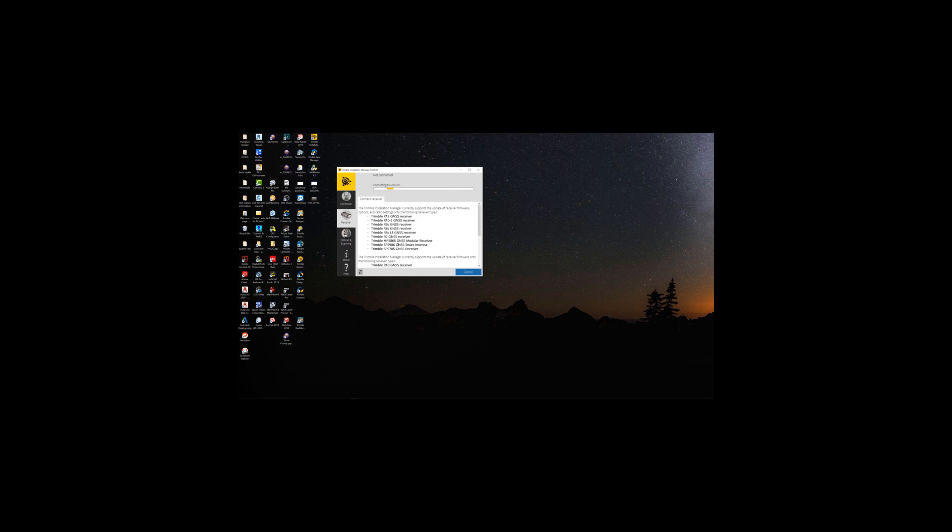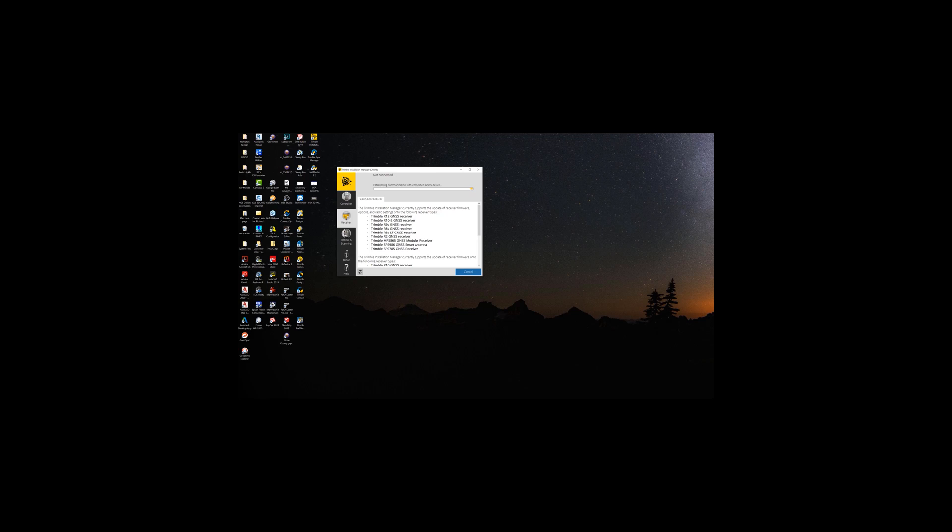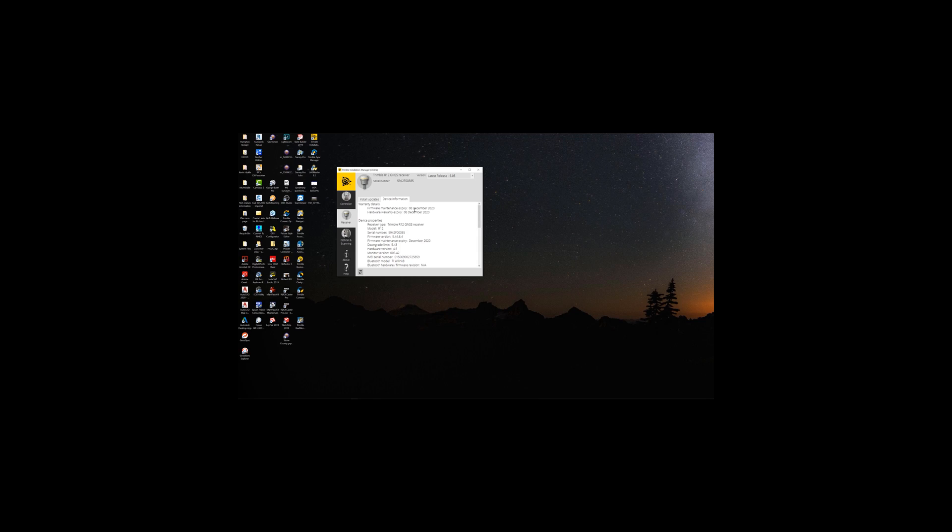Make sure there's a little piece of software — I believe it's embedded in the cable — that enables the computer to see that cable. There it is: COM four. I've actually updated a receiver with a TSC7 once upon a time. Wait for it to connect up. It's finally connected and found our receiver. If you want to look at device information, my receiver's firmware warranty is good till December 8th, 2020. I've got firmware version 6.04 on here. There are my radio frequencies and the receiver options and warranty.